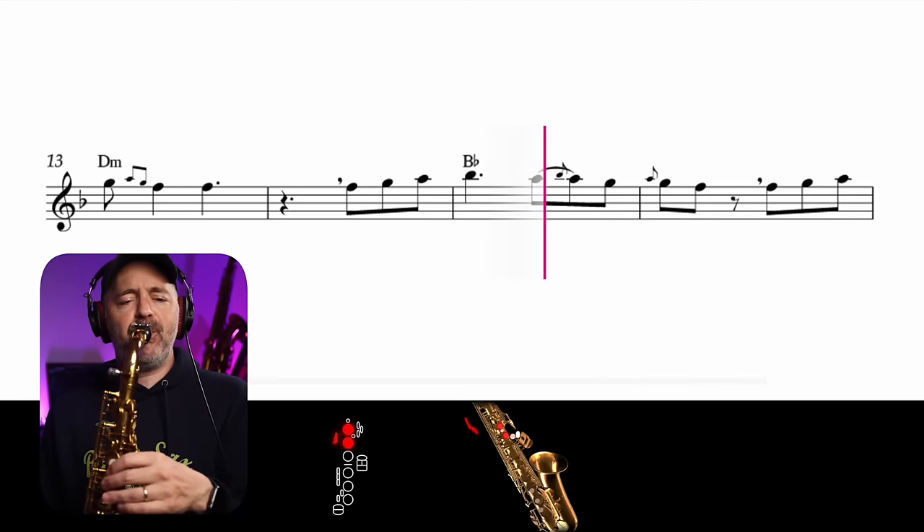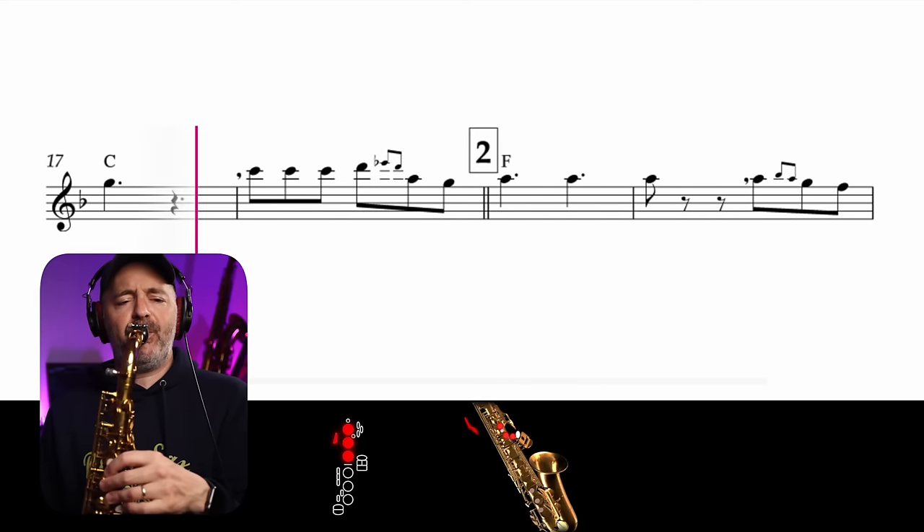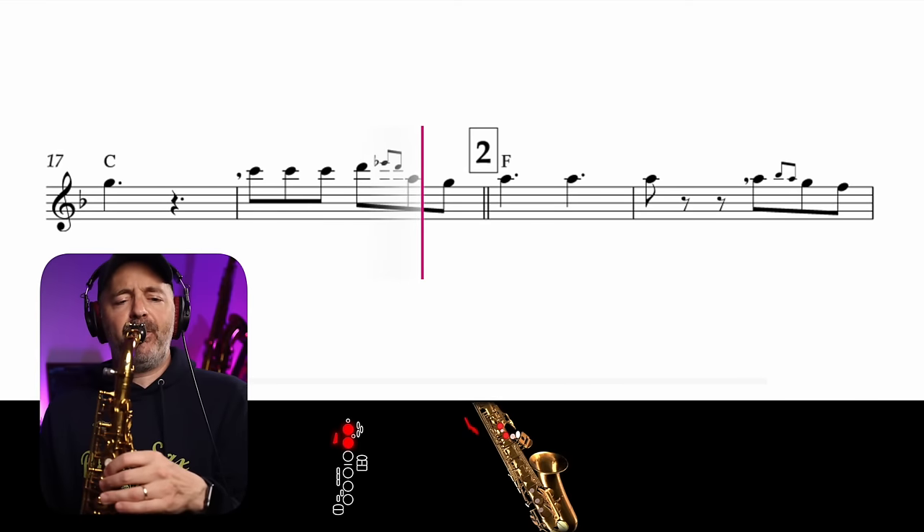Today we're going to learn how to play three very popular songs on the saxophone. I'm also going to tell you how you can get the sheet music for free, as well as some really cool smart accompaniment tracks to play along with. This is a super fun way to get better on the saxophone, so let's jump right in.